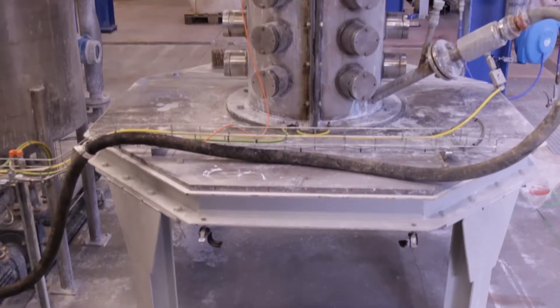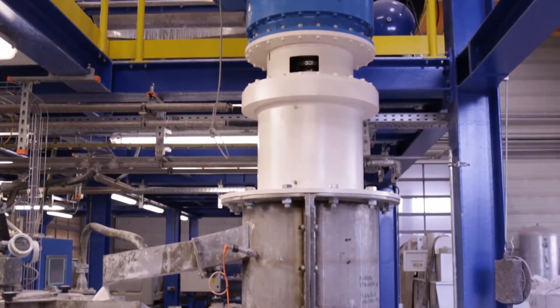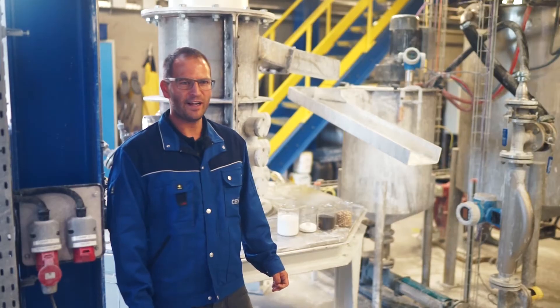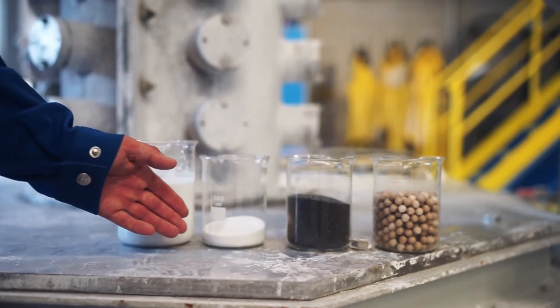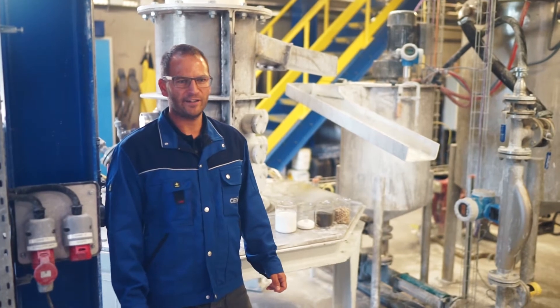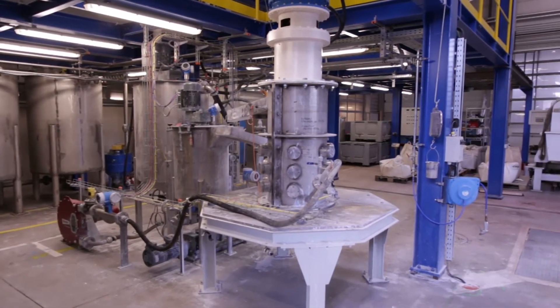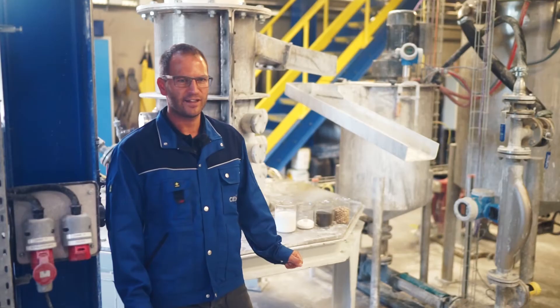Now we are standing in front of our agitator ball mill. The slurry that was previously mixed is pumped through the mill from the bottom upwards. The mill is filled with ceramic balls. The size of the ceramic balls depends on the required final particle size of the customer — the coarser the balls, the coarser the final product; the finer the balls, the finer the end product.